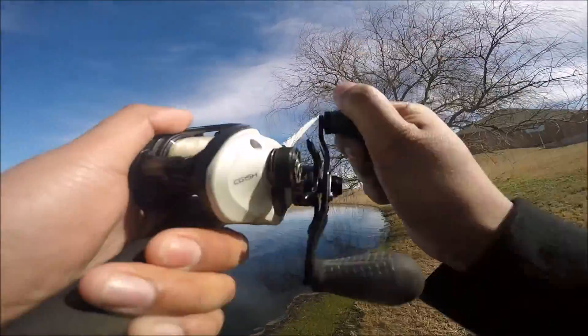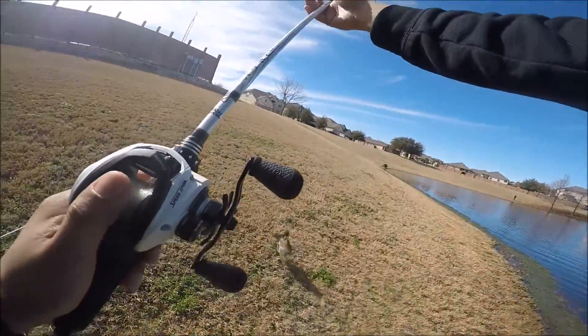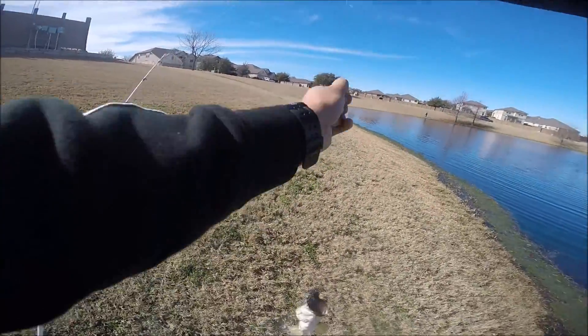There we go, fish on! That's a nice healthy fish right there on a jig. Hell yeah, first fish of the day, that's a nice one!